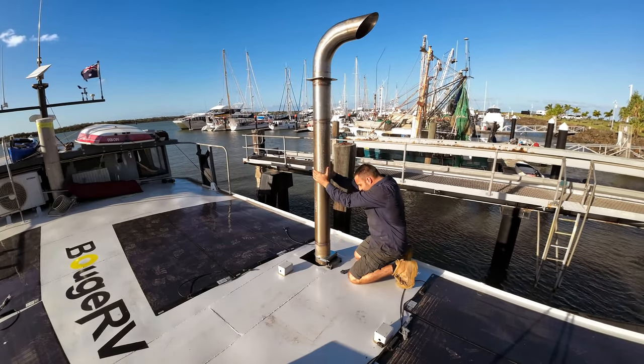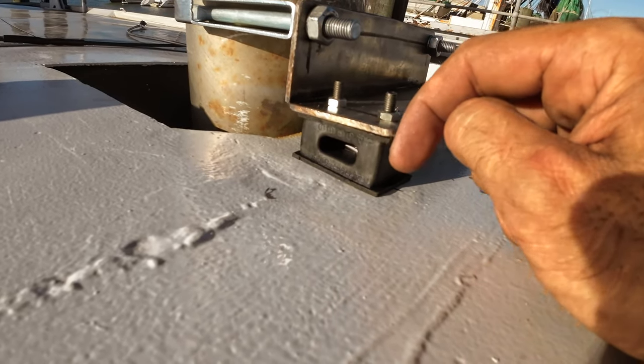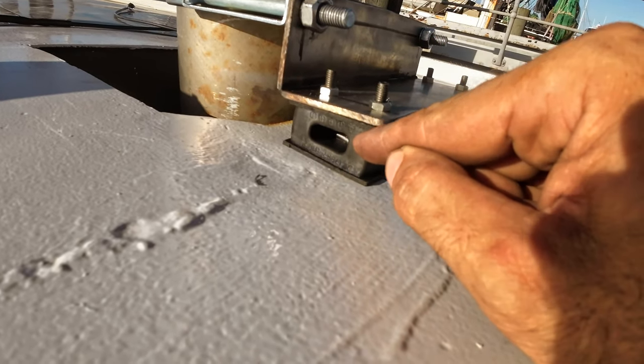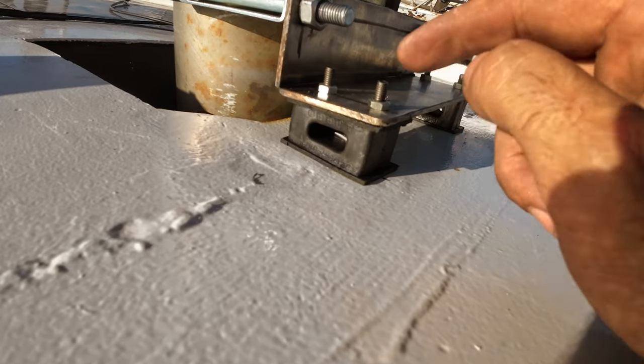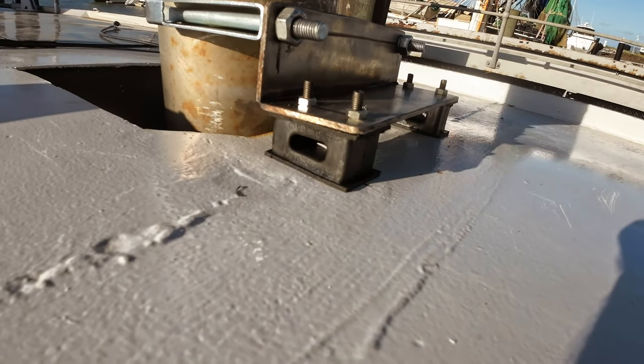With these mounts orientated in this direction, the weight of the exhaust and all the load is basically trying to go down through the mount rather than pull it sideways. So the mounts will last longer in this orientation, plus we've also got 12 of these mounts as spares on the boat, so we're never going to run out anytime soon.